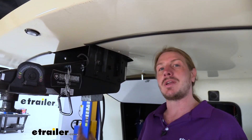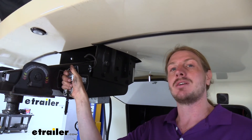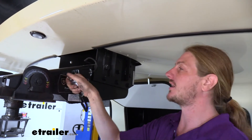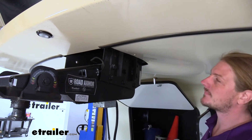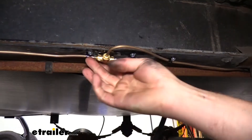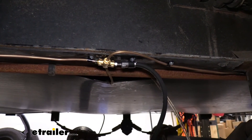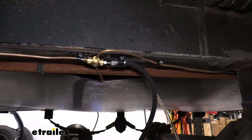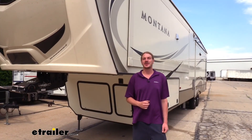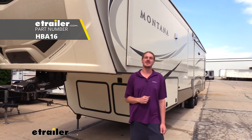Once all fluid is bled, check for leaks by pulling the breakaway switch pin to deadhead the pump at maximum pressure, then inspect each union and fitting for leaks. Start at the first connection and move back, checking each one individually — unions are usually where leaks appear most. We're all dry, so we're good to go. We can now reinstall our tires and start enjoying the new brake system. That completes the installation of Hydrastar's 1600 PSI hydraulic brake actuator on the 2017 Keystone Montana.